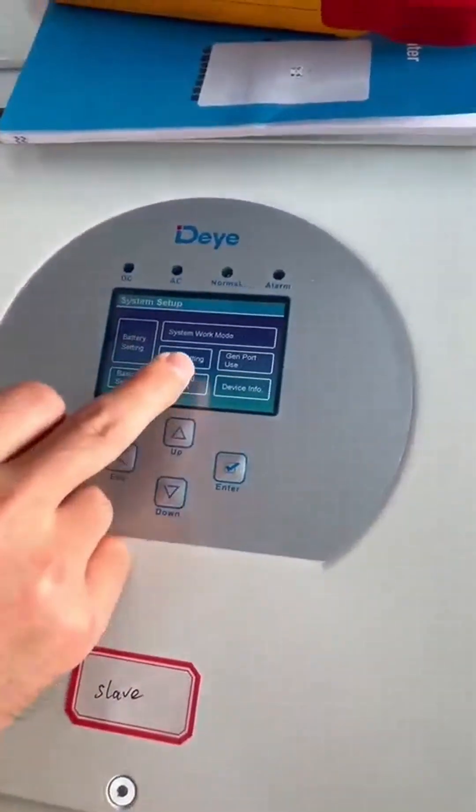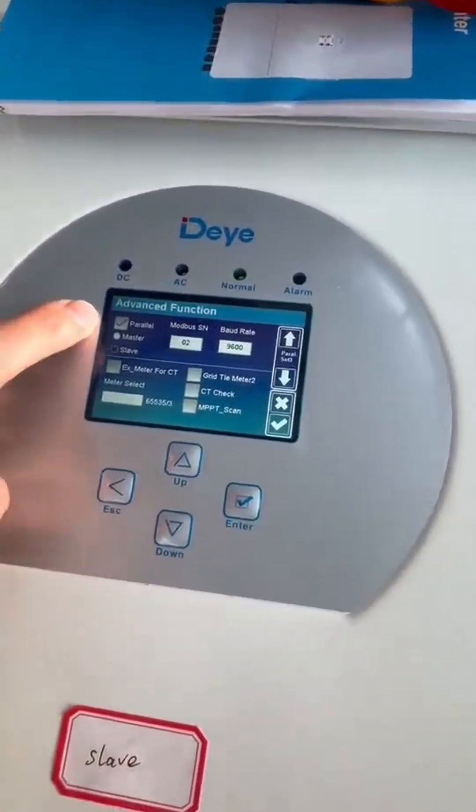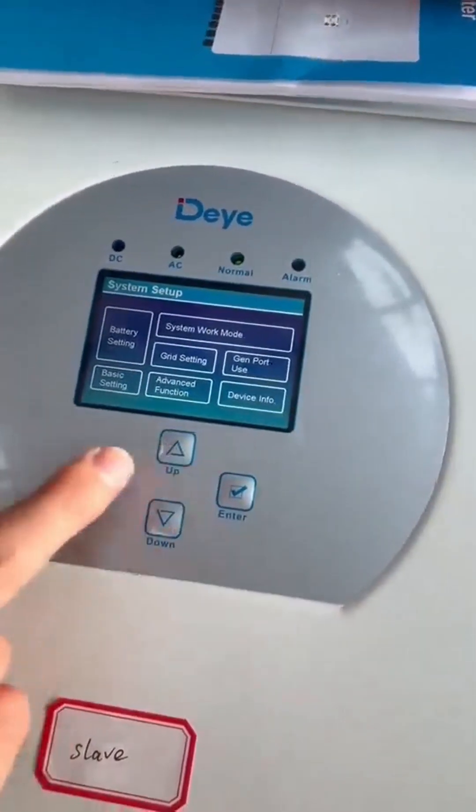And for the slave inverter, we choose auto-master. Click here and click parallel. And we choose slave. For the slave battery, we set number two. Then click here. Yes.